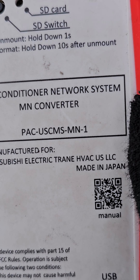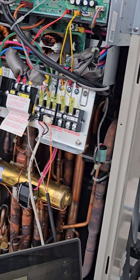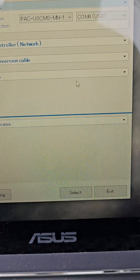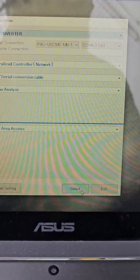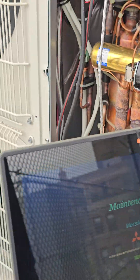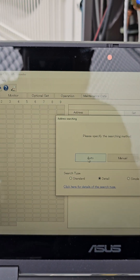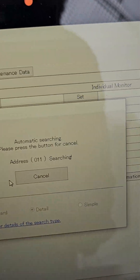It shows MN-1 — same thing. You can see in real time it automatically selected itself; I didn't do anything. Once you set up your computer with drivers installed and software installed, you're good to go — it's already selected. Now all you have to do with this screen is click Select, then click Auto. I could do manual but I'll click Auto to make it simple, and it's going to do a search — it's searching.